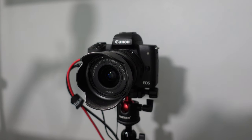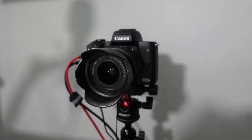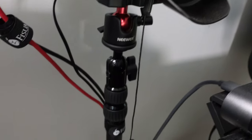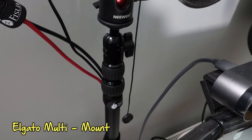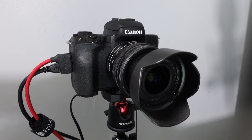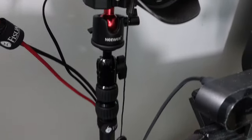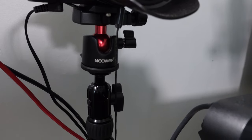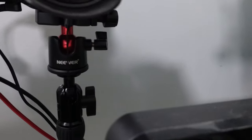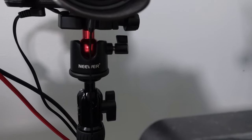The Canon EOS M50 has the stock 15 to 45 millimeter lens, and it's pretty good. It is mounted on the Elgato multi-mount — there's another video on that which I'll stick a link to on screen. I've got a new ball joint head there just to make it a little bit quicker and easier to adjust the angle of the camera.